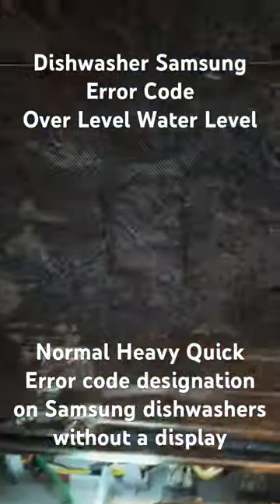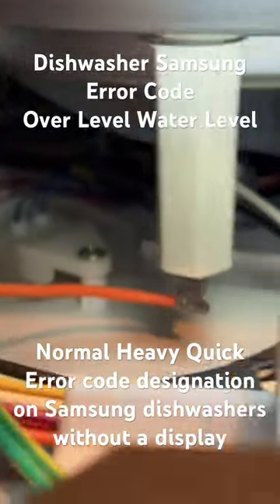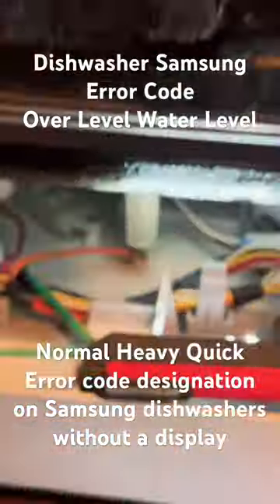Start the wash cycle. After three minutes the wash cycle stopped and an unusual combination of LEDs flashed on the display of the Samsung dishwasher.